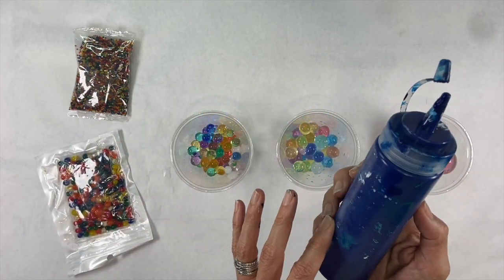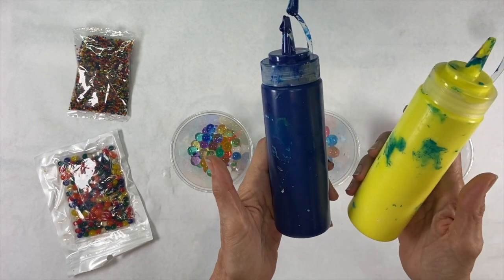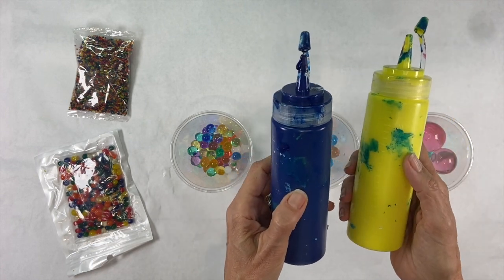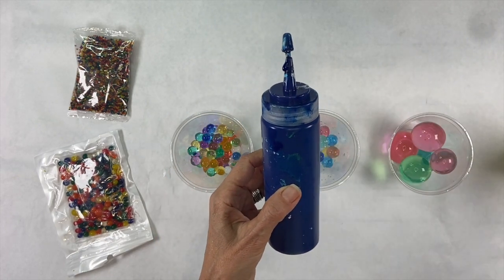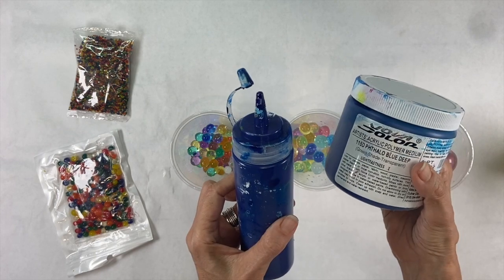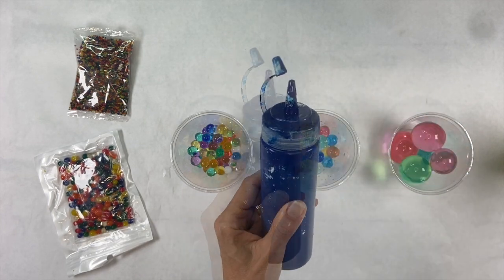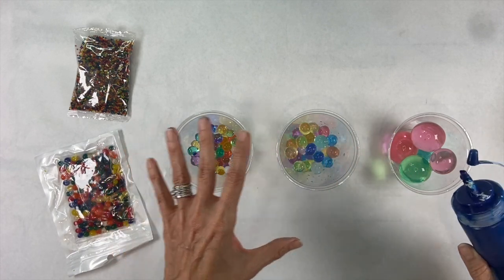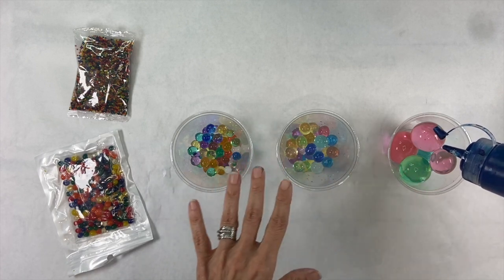As some of you may know, I use a limited color palette for most of my collage papermaking — a red, yellow, and a blue, and I always stick with the same ones. This is Phthalo Blue Green Shade, this is Hansa Yellow Light, and my red is Quinacridone Magenta. But for this particular project, I'm not putting the red in. This particular paint is a Nova paint, which I absolutely adore because it has a really nice consistency — it's a cross between a fluid acrylic and a heavy body, so you get a really nice pouring consistency. What I want to do is add a little paint to each one of these. There's already water in here, so it'll make a watery consistency over the balls.